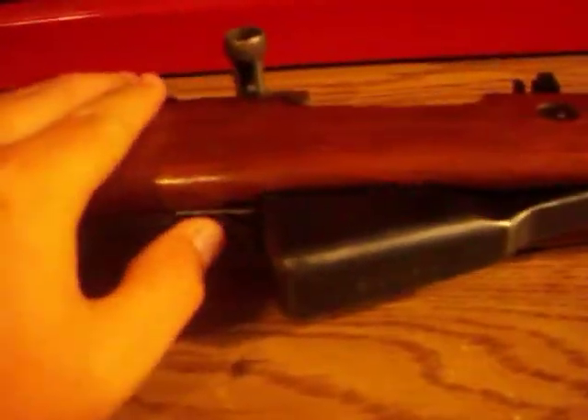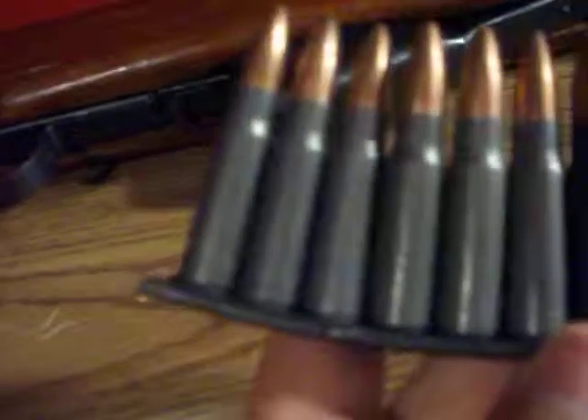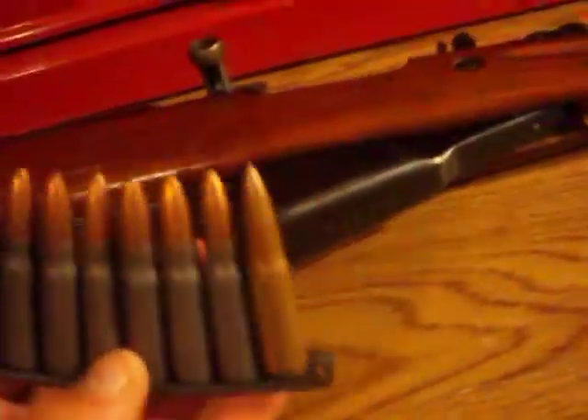It comes with a 10-round detachable box magazine. You pull that little lever back — there's a little lip right there — and you pull it back up to empty out all the rounds if you had a severely bad jam. To load it you use a stripper clip.